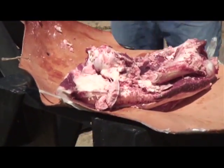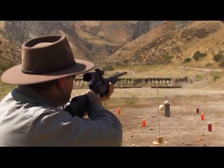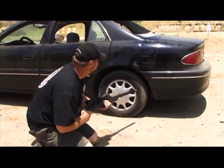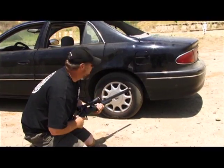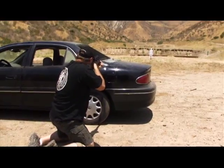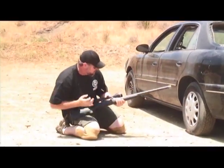Look at how it pulverized that bone. It's real important that you should be able to shoot without a rest. I'm going to aim the gun, bring it up, get him in my sights as quick as I can — and down I go.